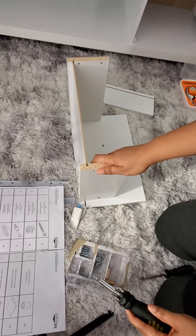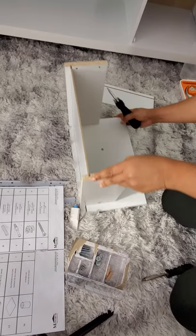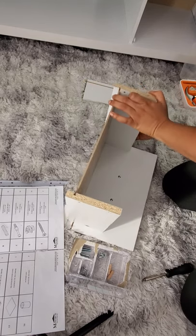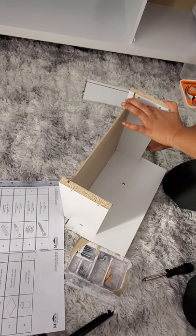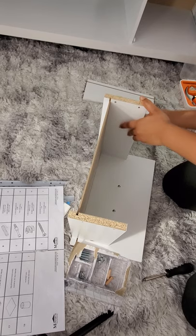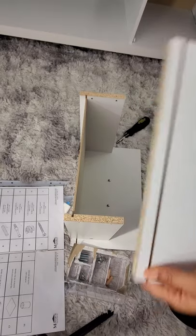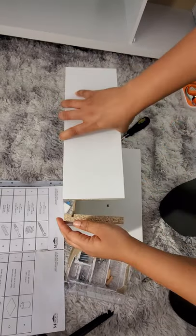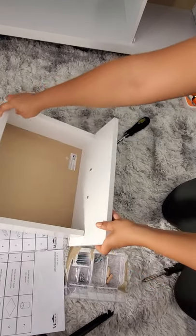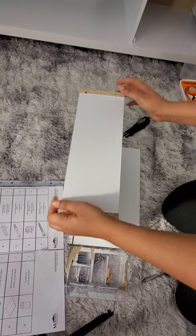We almost have a full drawer. I'm just going to continue working on this, tightening it up a bit. I'm going to use my screwdriver to tighten the cam lock connector on both sides. I forgot to put it in — let me make it tight and connect number ten as well, placing it right over here.